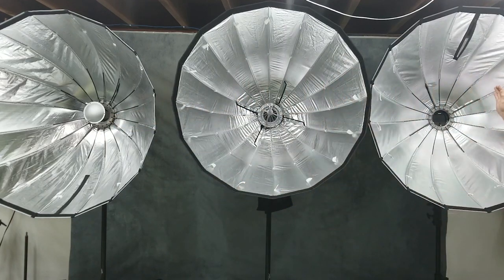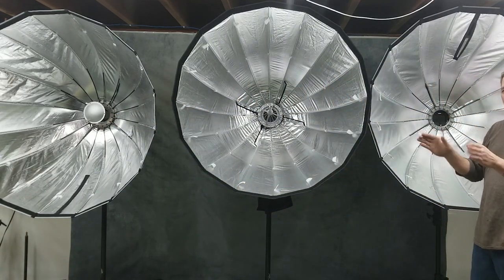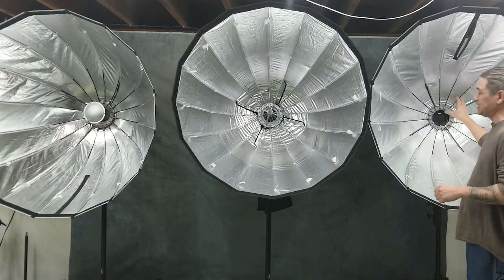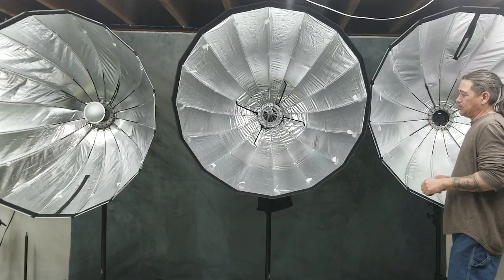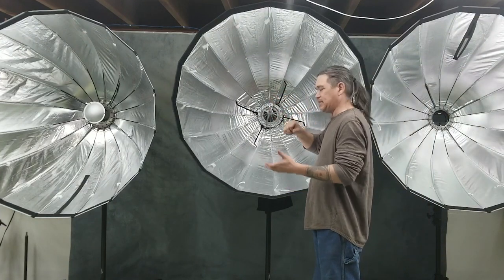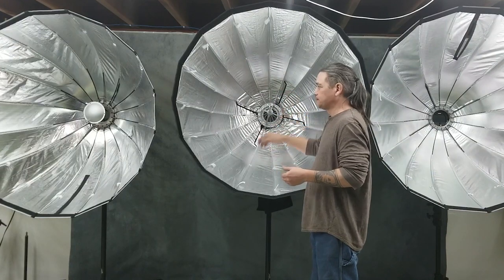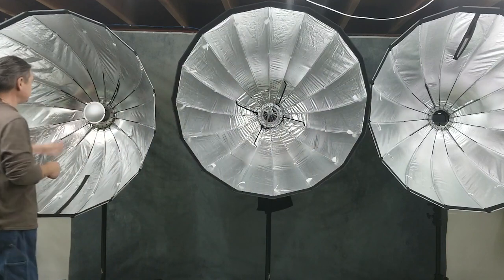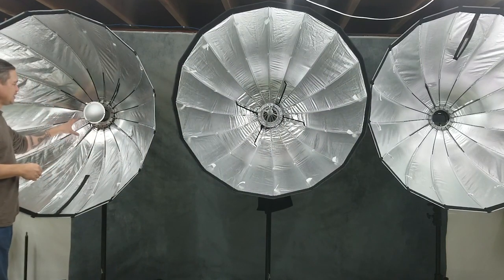This one here is generation one. Generation one is a rod system — you have to basically put the rods into the speed ring. Generation two was the umbrella system, so you opened it up like an umbrella. Then over here is generation three, which is a mechanical spring locking system.